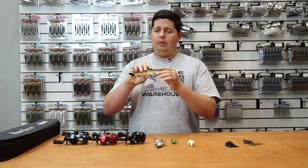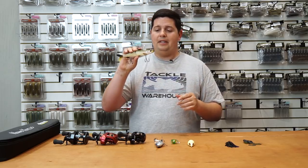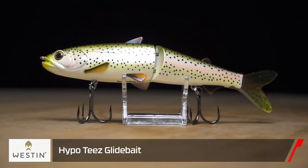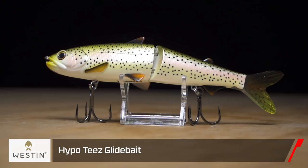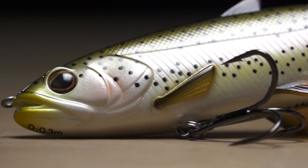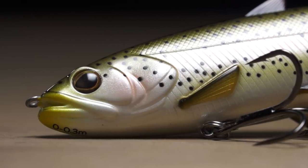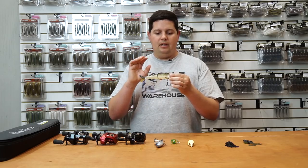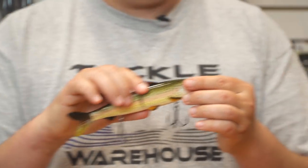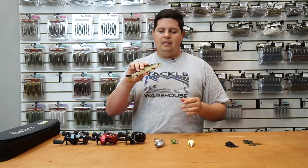Next up from Weston — we've been waiting for this one for a while. This is the Hypotease glide bait. Whether you're trying to get into glide baits or you're an avid swimbait enthusiast, it's going to be great for everyone. It's got an ABS plastic body with semi-soft fins all over it for accent, giving you a little more action. They've got a bunch of awesome colors.